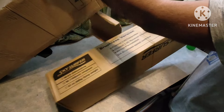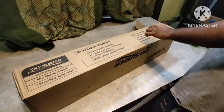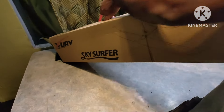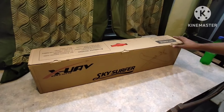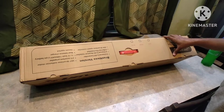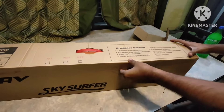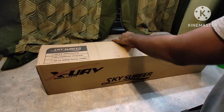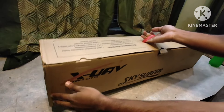Here we have the inner box which contains the UAV. It is branded with the X-UAV logo and the detail is quite well presented. It came in two versions — a brushless version and one without any electronics. The wingspan is 1400mm and it can carry up to 750 grams of total payload.